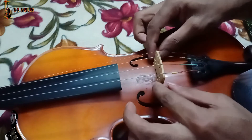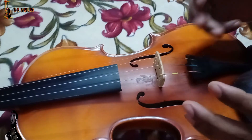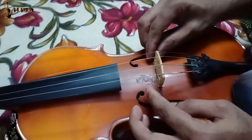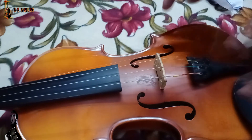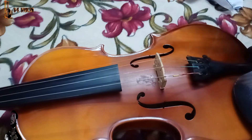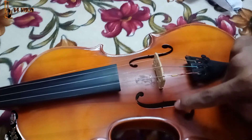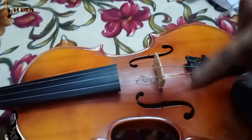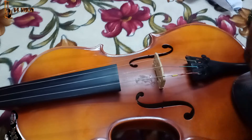Now we have all the strings. We have to cut the strings first. Now, let's see if we have two holes in the file — we have two holes in the file.